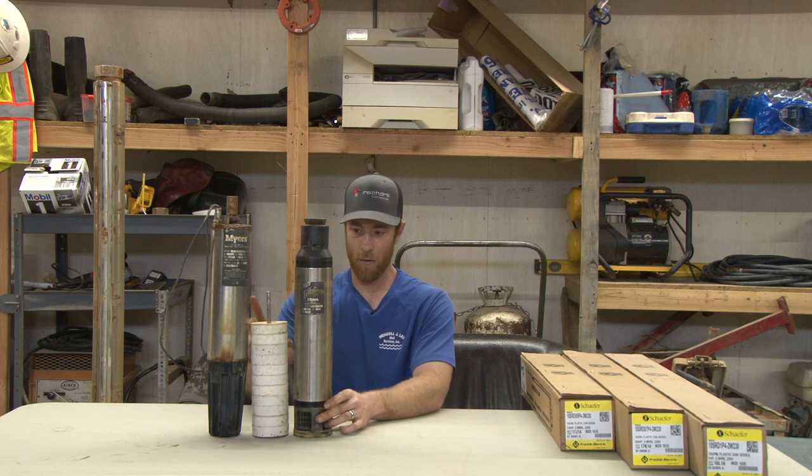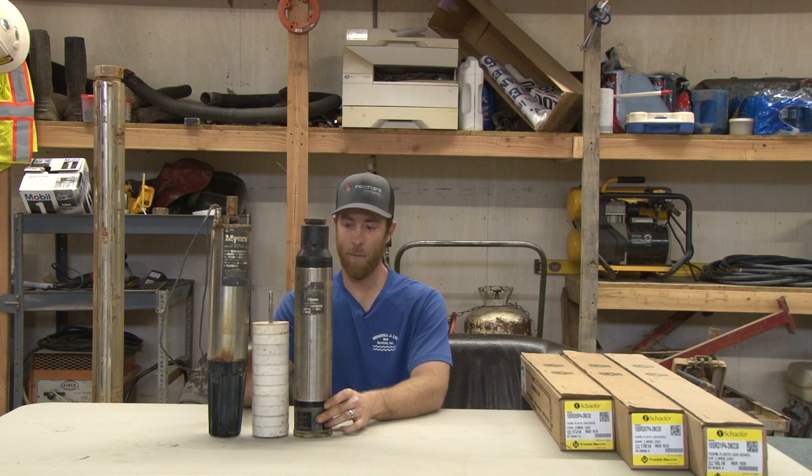Regardless of pump manufacturer, this is what a submersible pump is going to be constructed of: motor, pump, stages, and size. They make these in all shapes and sizes, and we stock pumps in all shapes and sizes. The reason being is every well is different and every customer uses water a different way.